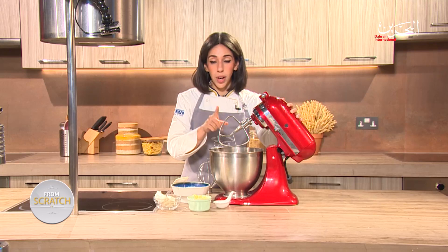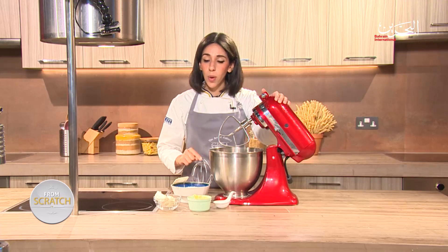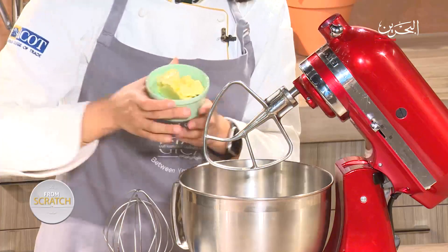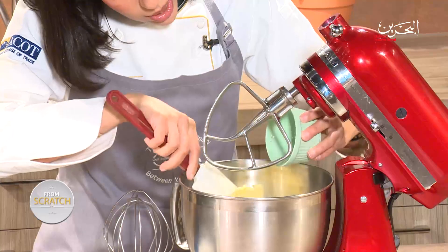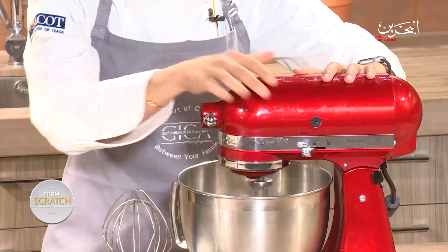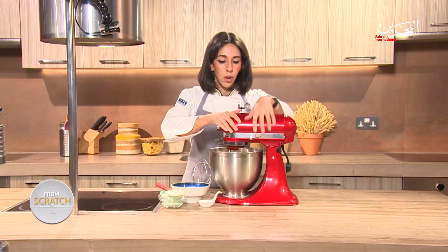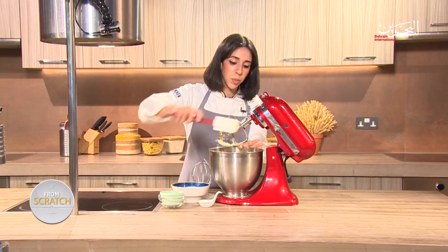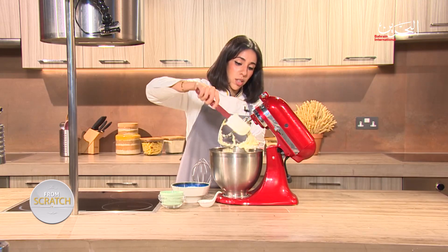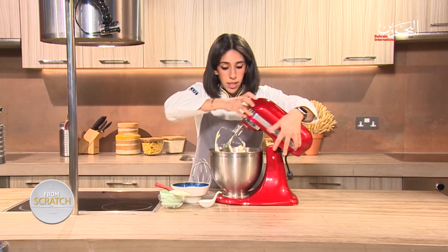You want to make sure you have a paddle attachment and a whisk. We're going to start with the paddle and finish with the whisk. Grab some cream cheese and put it in together with the butter. Empty it all into your mixer, start the machine, and mix everything together. Scrape down the edges of the bowl to make sure everything gets a nice, even mix throughout.